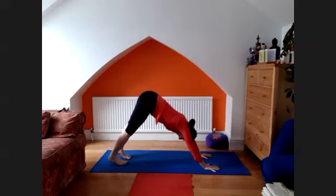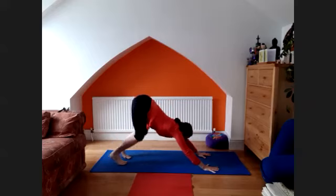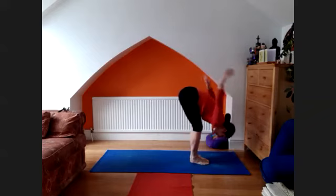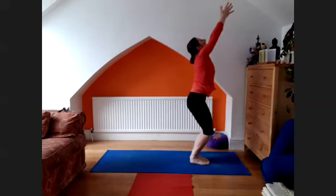And the next one — two, three, four, and five. Go forward, come onto your fingertips. Exhale, head down. Arms up, look up. Exhale.